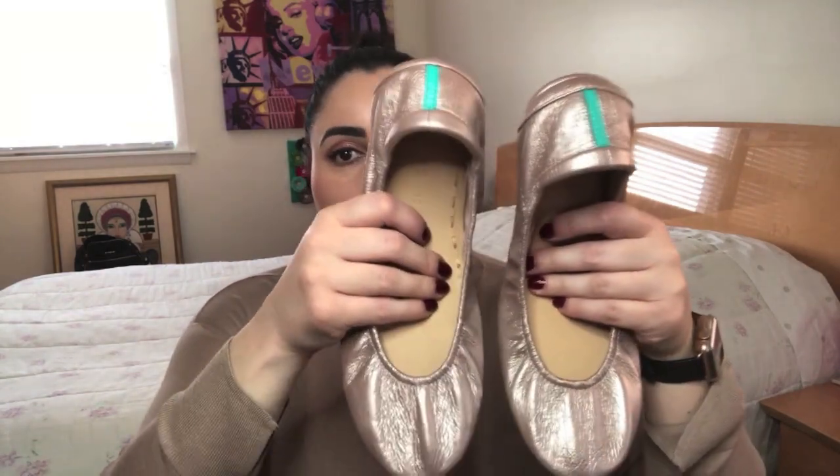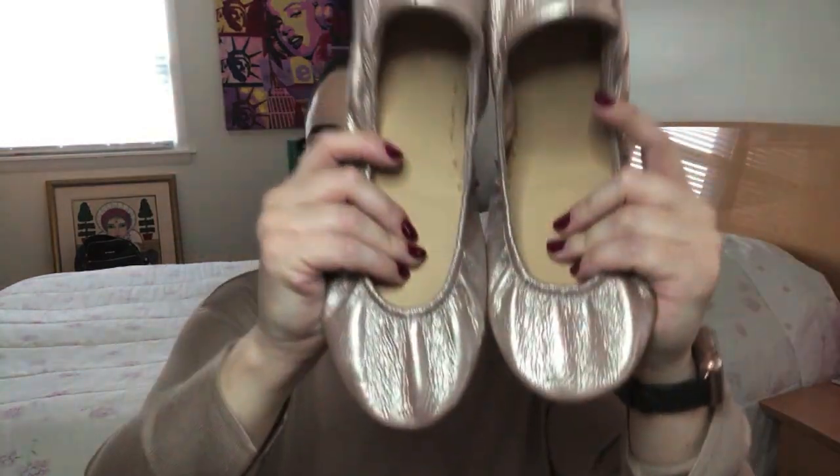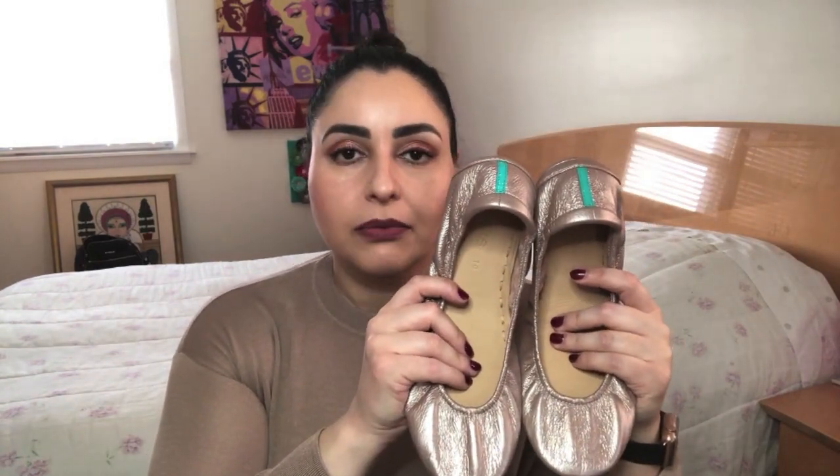I brought it home and absolutely love it. I got super lucky in that I got a nice wrinkly pair — and I know there are ladies out there who have their preference with Tieks: some like wrinkles, some don't. I personally do. I think when they're more wrinkly they are far more comfortable, and this confirms it. It was beautiful and comfortable — like a slipper on my foot. No break-in period. Nothing needed. Perfection.